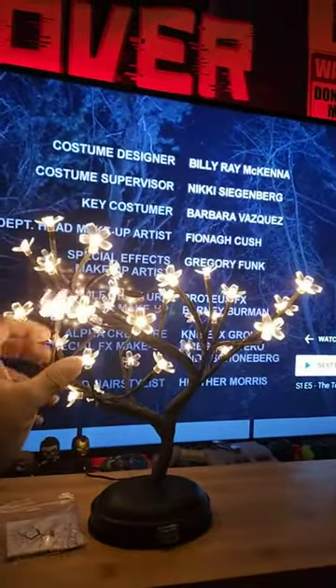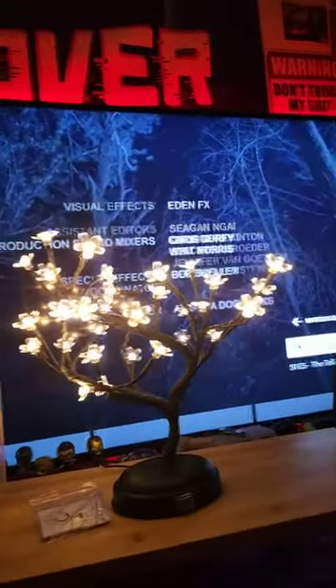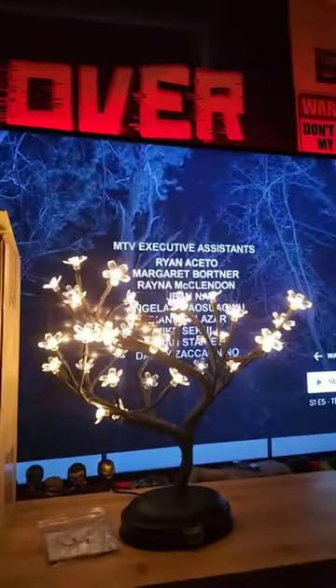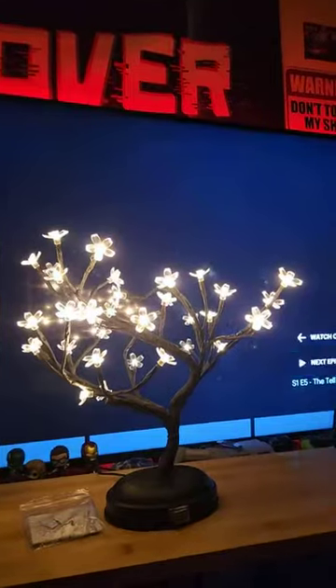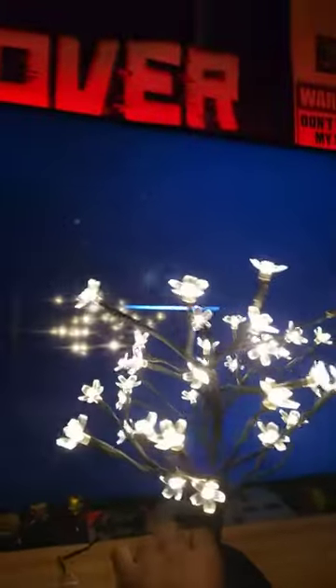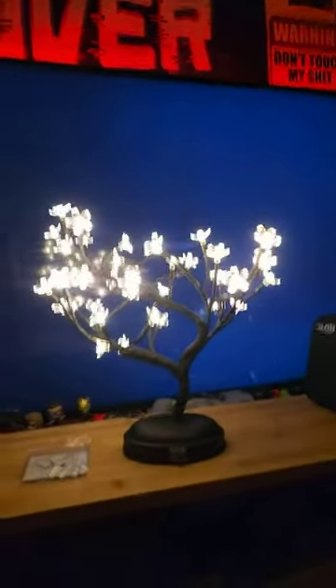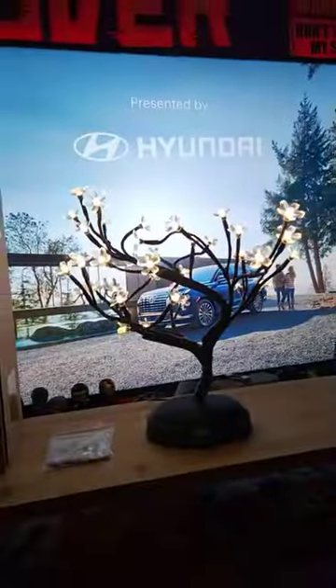You can actually do these branches the way you want them. You don't have to just do them like I got mine — you can shift them any way you want to and make them look even better. I'm going to give it a little quick spin so you can see every light is working. It's real nice, got a nice little glow to it. So thank you for watching.